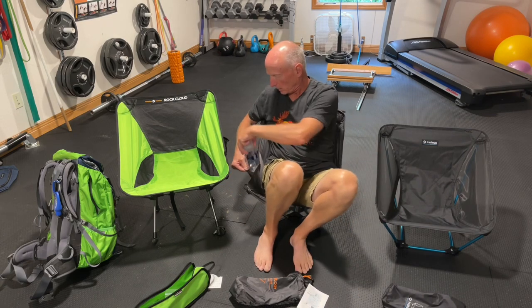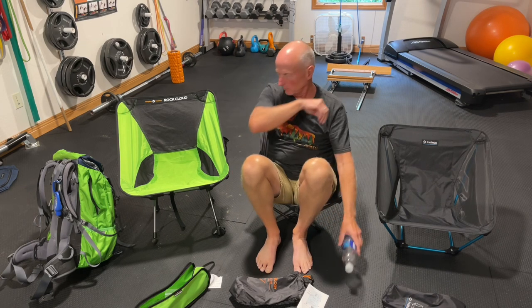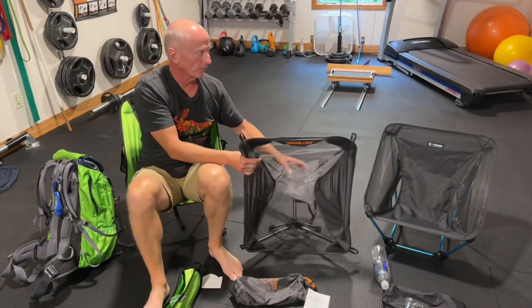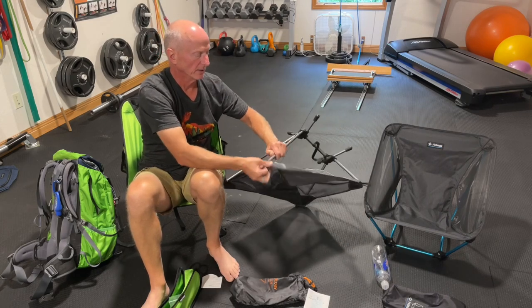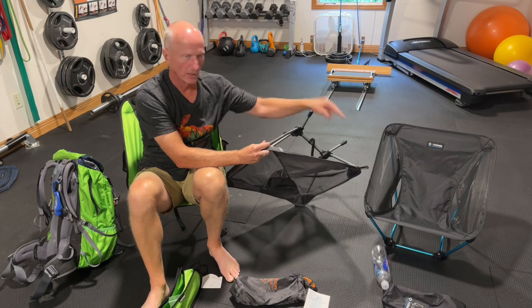It has a little mesh pocket on the side for your water bottle, electronics, or cell phone. It has finger pulls on all four corners to help you stretch it onto the frame — and even the Helinox chairs don't have that. It also has that Velcro strap. It's not tippy, and it sits just a touch higher than the Helinox ground chair. The bag itself has a loop and daisy chain webbing — more features than the Helinox ground chair bag. For $44, it's a great chair.